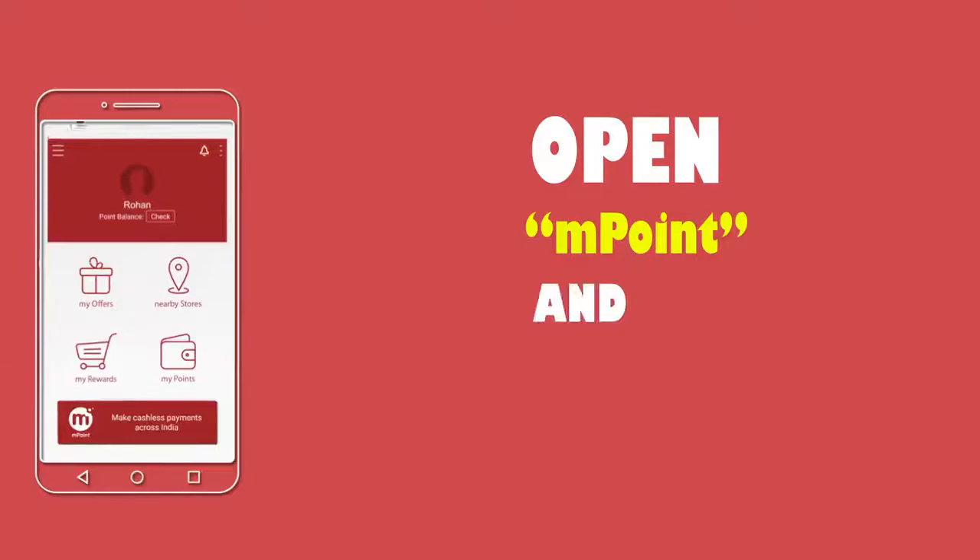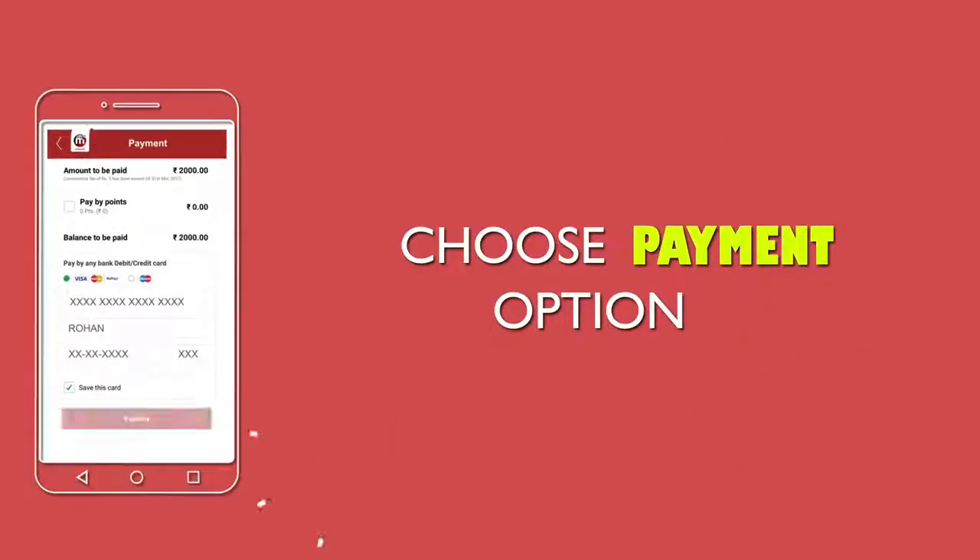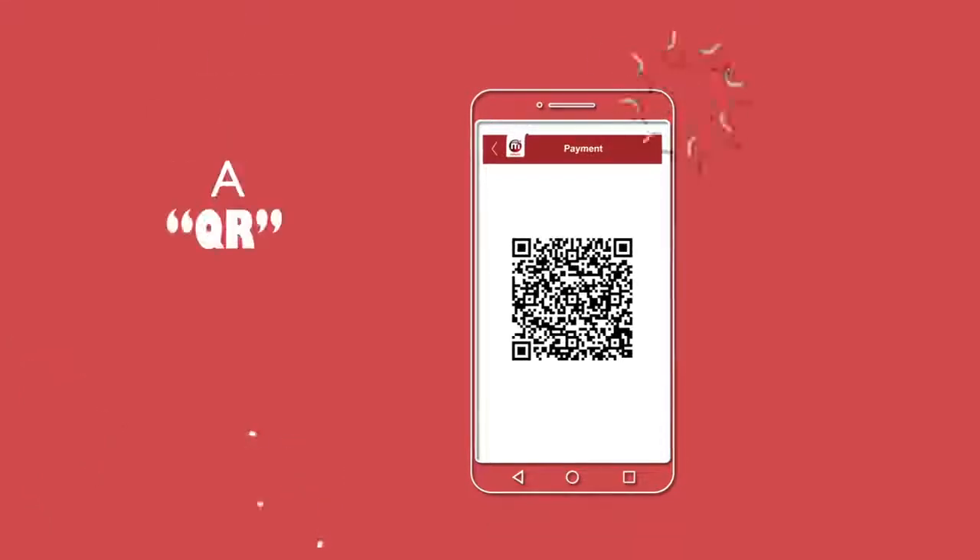Step 1: Open the app and tap to transact. Enter the bill amount and choose your payment option. Step 2: A QR code is generated.